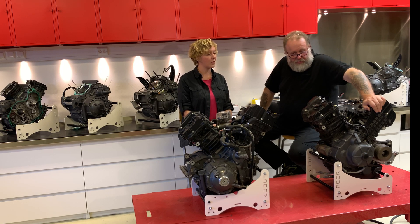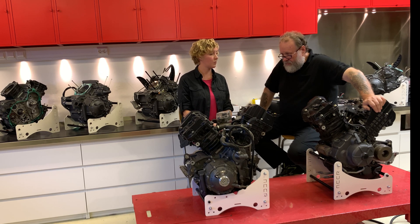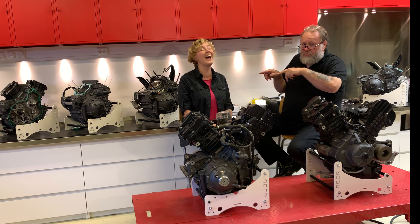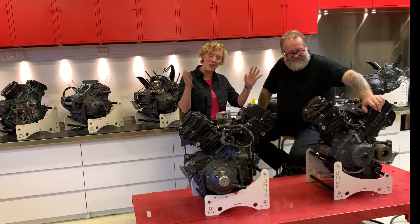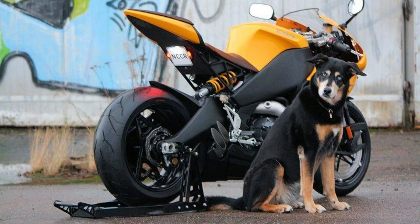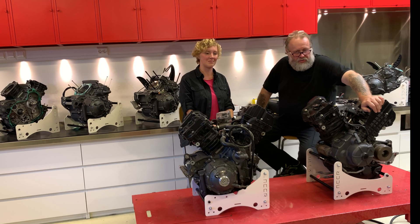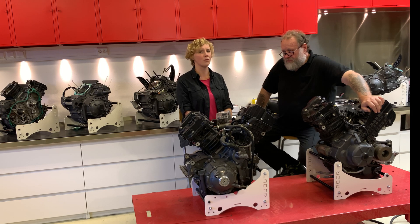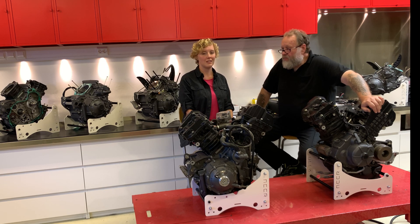Stay tuned — we will also have the tutorial video on how to take the engine out. And we also found out something more: while drawing up the new swing arm and double-checking measurements, we found something that wasn't right — something weird. We think we've found the explanation for why some bikes are eating up chain sliders. You will know that in our next video or the one after.